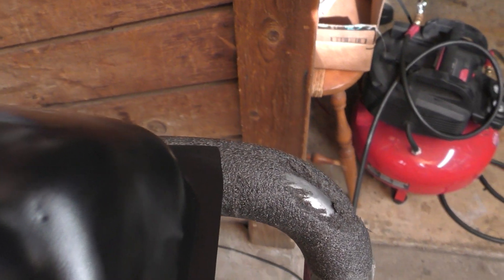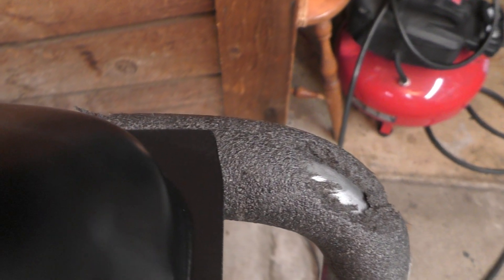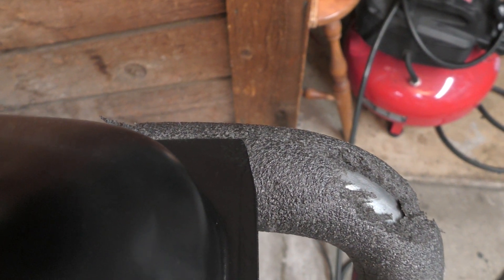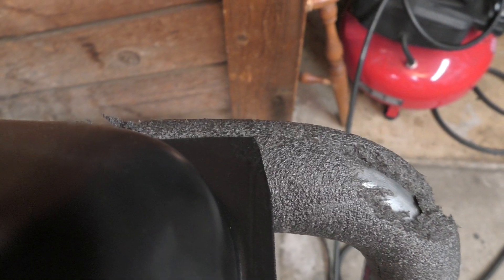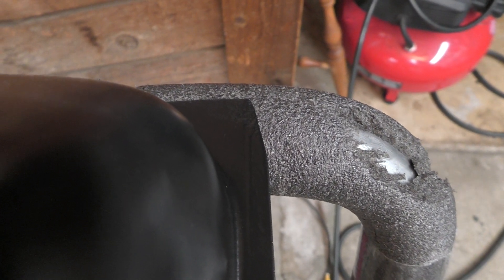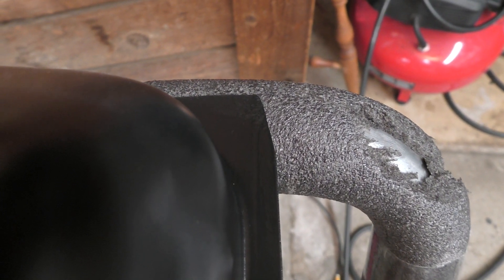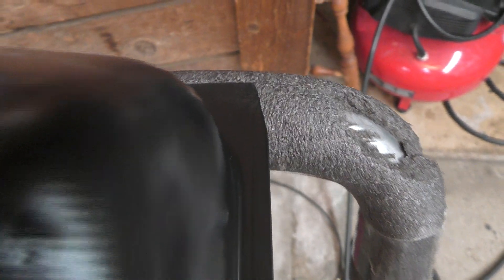Another thing to know about an aftermarket tank: this corner right here faces forward in the car when the tank is installed, and there's a diagonal notch cut out on both sides. If you have an aftermarket tank, you've got to make sure that angle is cut down a little bit — use some tin snips or a grinder and cut it off. If you don't do that, it's not going to fit well into your trunk.